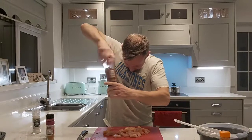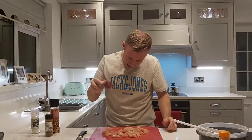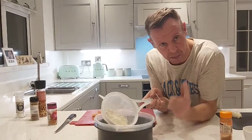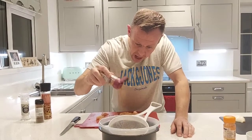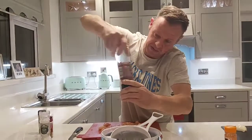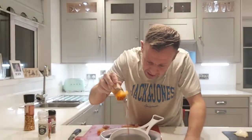I have this Cajun spice seasoning as well as a more ground Cajun seasoning, and they're both going to go on top of the chicken. Then I have 100 grams of plain flour, and I'm going to add about 10 grams of Cajun seasoning, a little bit of salt, a bit of Cajun spice, a little bit of black pepper, and some smoked paprika to give it a smoky flavour.